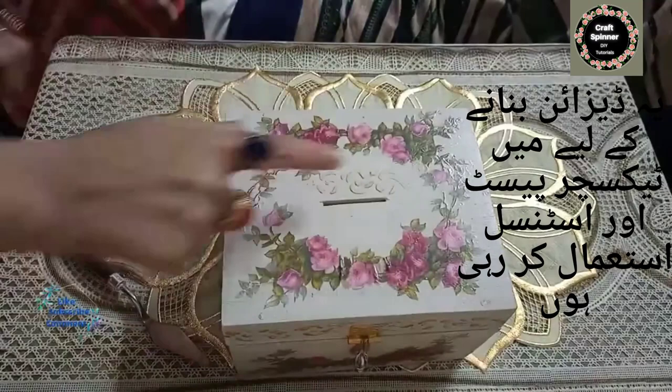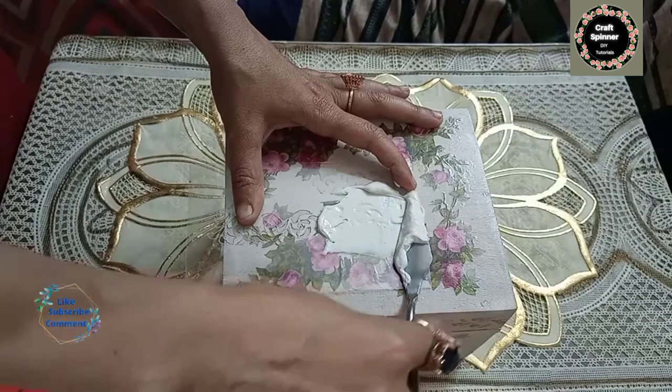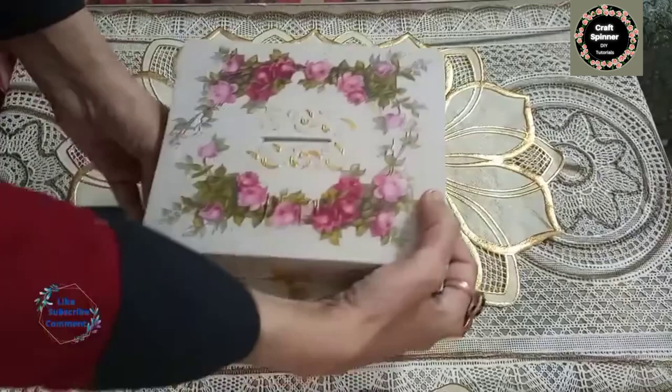Now we are going to make this design. I am going to make it with texture paste — you can see I have already made one, but this one I am going to make in front of your eyes. I'll be using a stencil, texture paste, and a palette knife. The texture paste, decoupage glue, and stencil are all homemade, so if you're interested, tell me in the comments and I'll make videos about them.